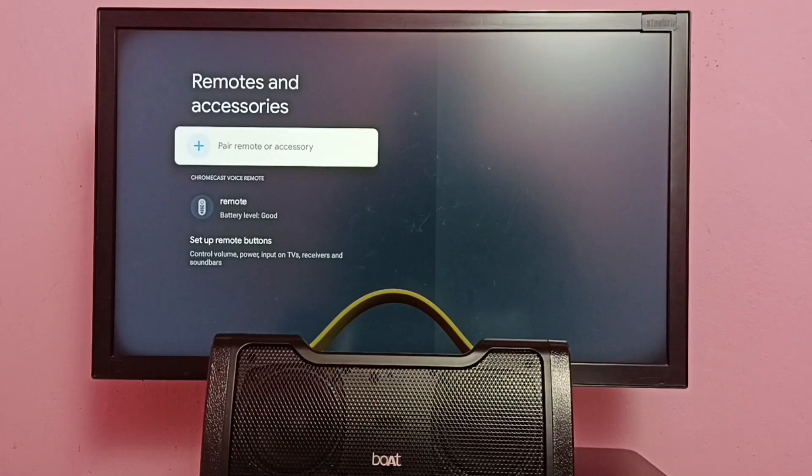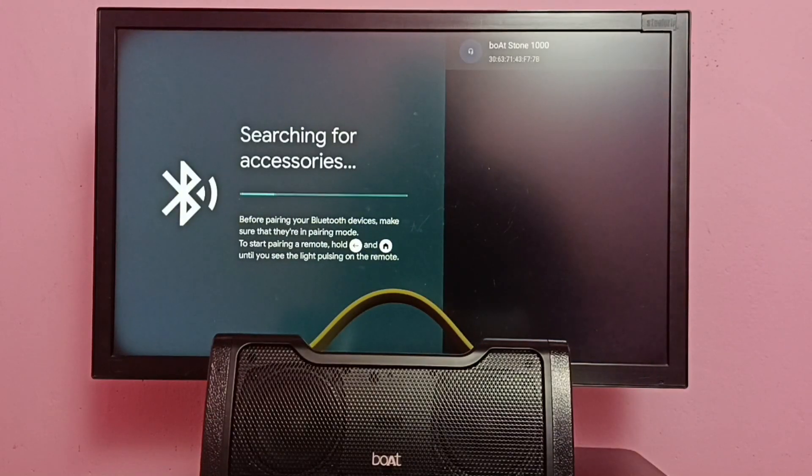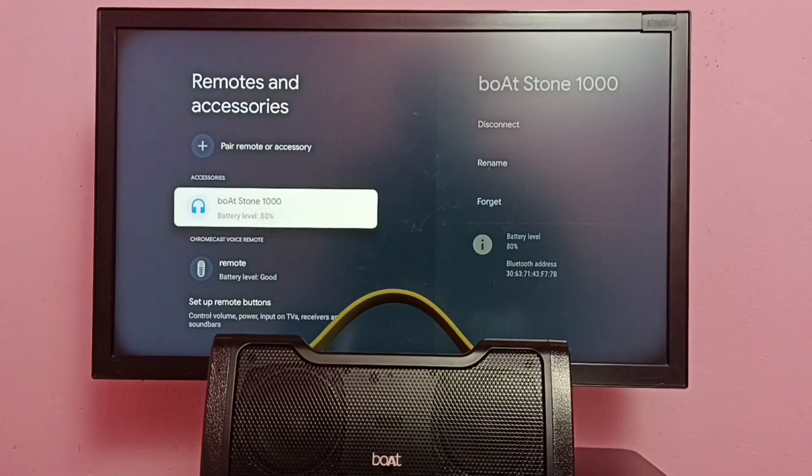Click on 'Pair Remote or Accessories' — you can see it's searching for bluetooth devices. It has detected my bluetooth speaker, Boatstone 1000. Select it, then select Pair. You're now connected to Boatstone 1000. Now I have connected this bluetooth speaker, so now it will work. That is method three.